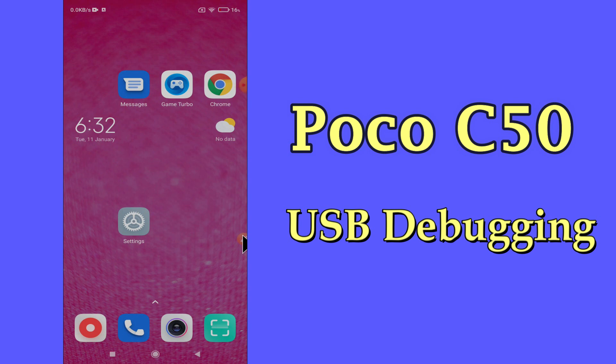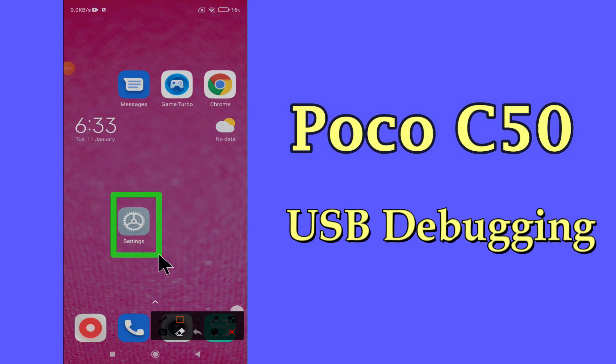But before we start, don't forget to hit the red subscribe button and the bell icon to stay updated. Now watch this complete video and you will learn how to turn on or off USB debugging in POCO C50.